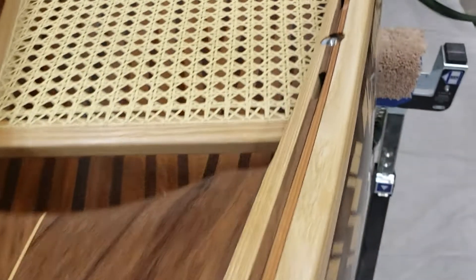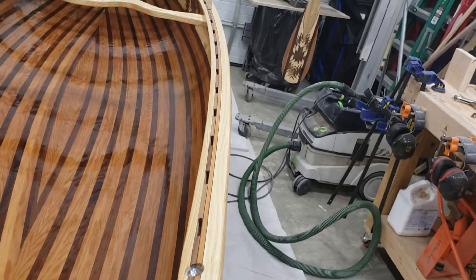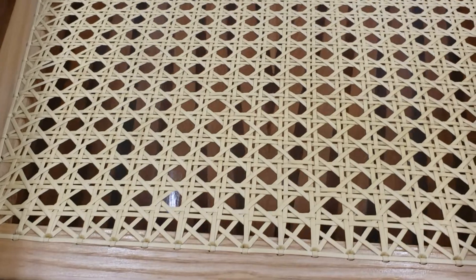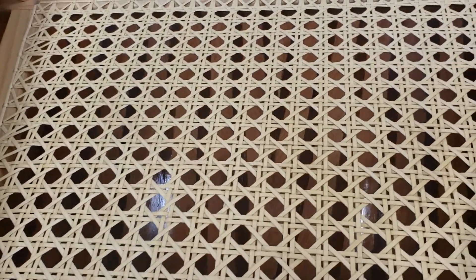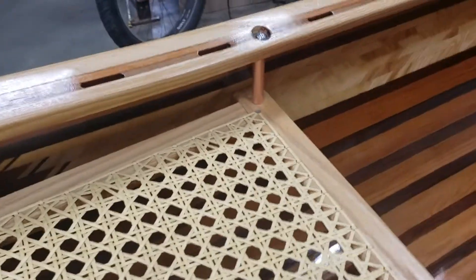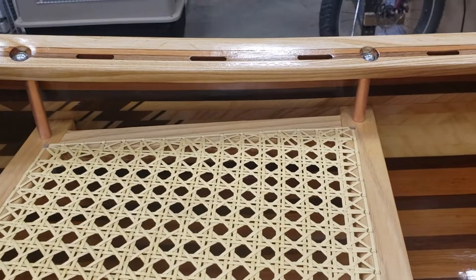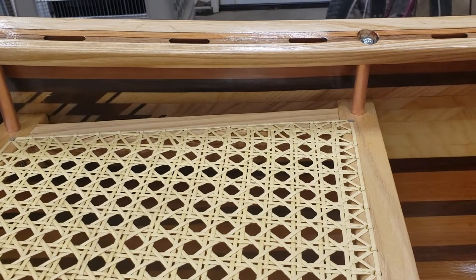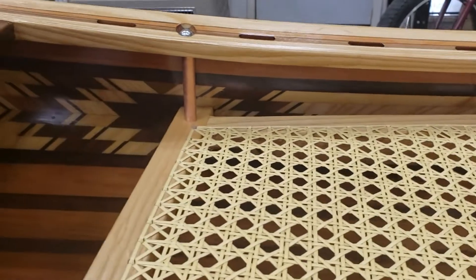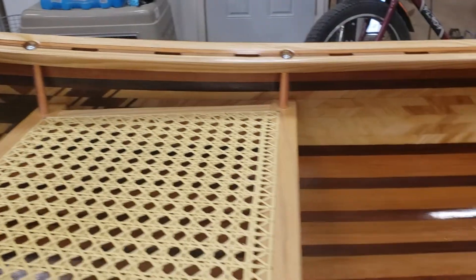The scuppered gunnels are made out of walnut and they run all the way down along the sides. The seats are ash and that's a plastic cane I ordered — I just caned it, wove it back and forth. The seats are suspended by carriage bolts through the gunnels, and then I take copper tubing from Lowe's or Home Depot — just regular plumbing stuff — it covers the threads and looks a little decorative, kind of goes with the colors.